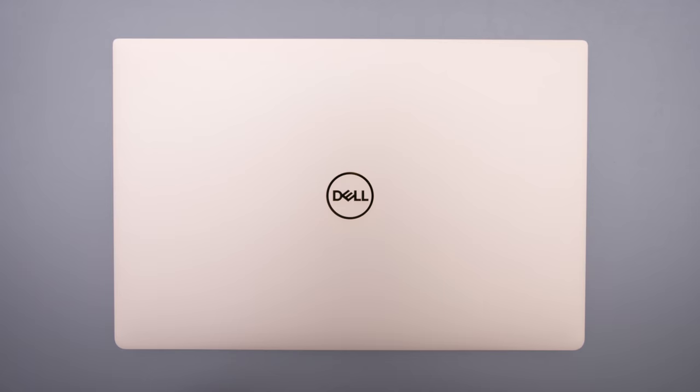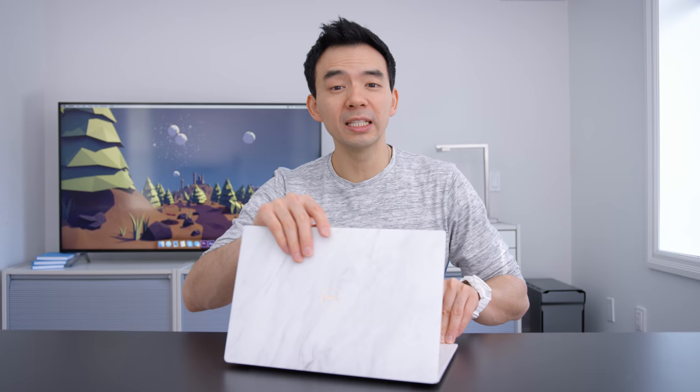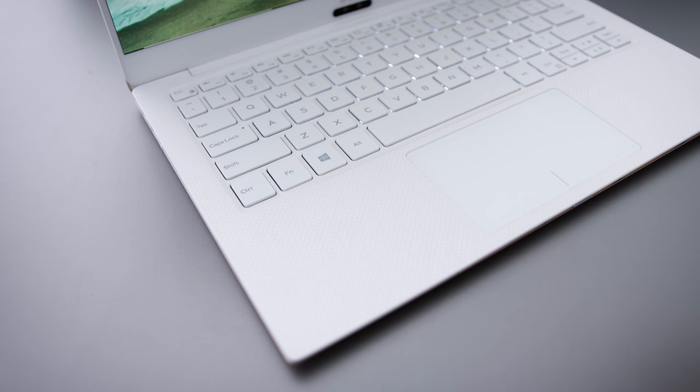So this thing's been redesigned. It's got a fresh new look — the previous generation XPS 13 design has been around since 2015, so they finally refreshed the whole thing. It's thinner, lighter, and significantly smaller — about 24% smaller than the previous generation. That's very noticeable when you hold it in person, especially compared side by side with the old one. I think it's a really nice looking device, and one of the best things about the XPS lineup is that they don't copy MacBooks — it's distinctly XPS.